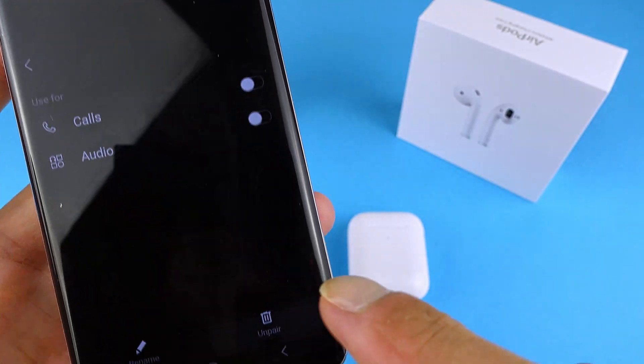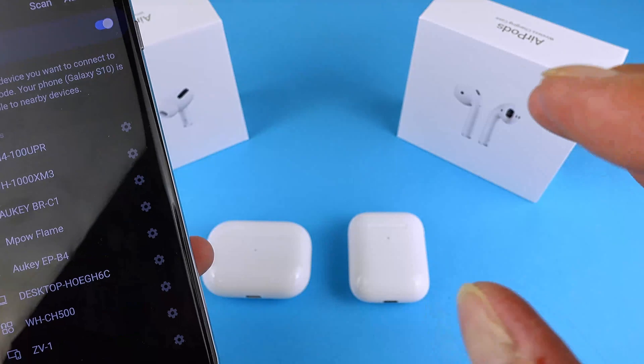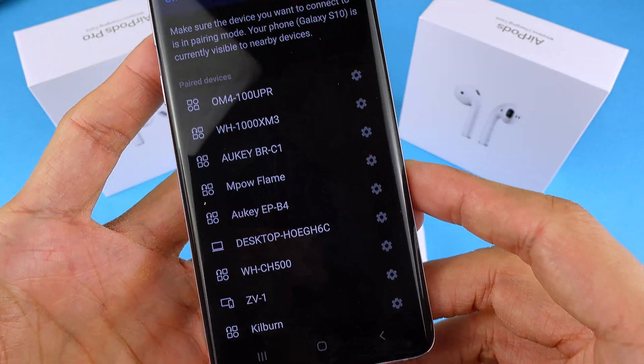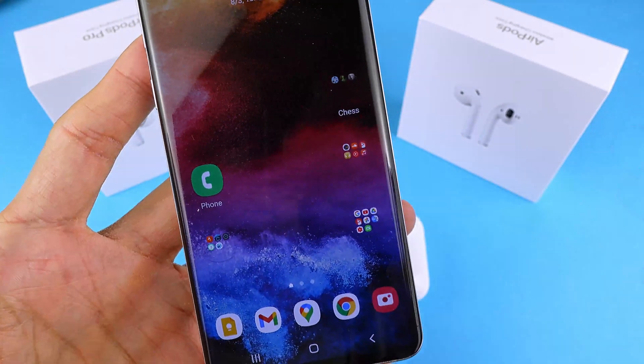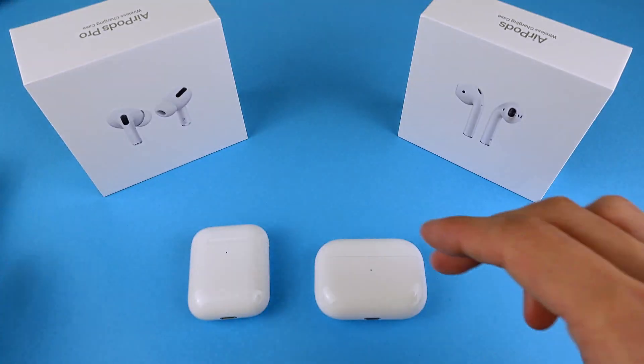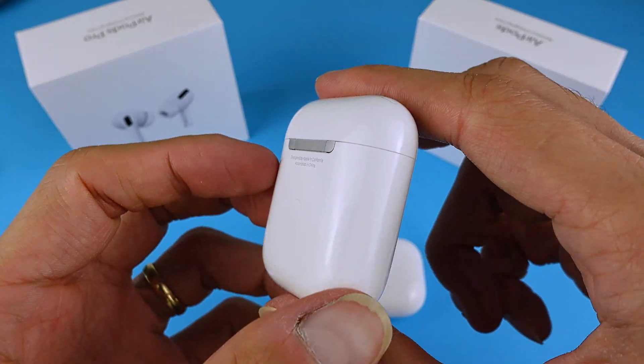Once you've unpaired them, you've completely removed any information about your AirPods from your phone. That's the first step — it's not really a reset, but it's a good start if you're having any connectivity issues. You also want to reset the AirPods themselves. We'll start with the AirPods second gen.